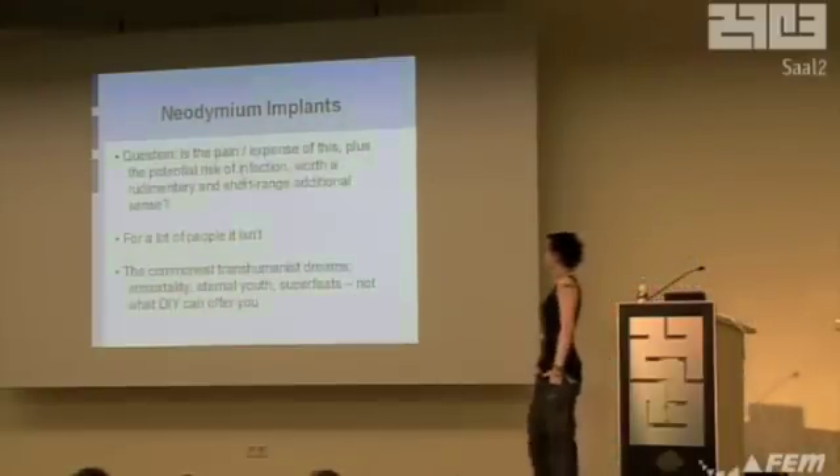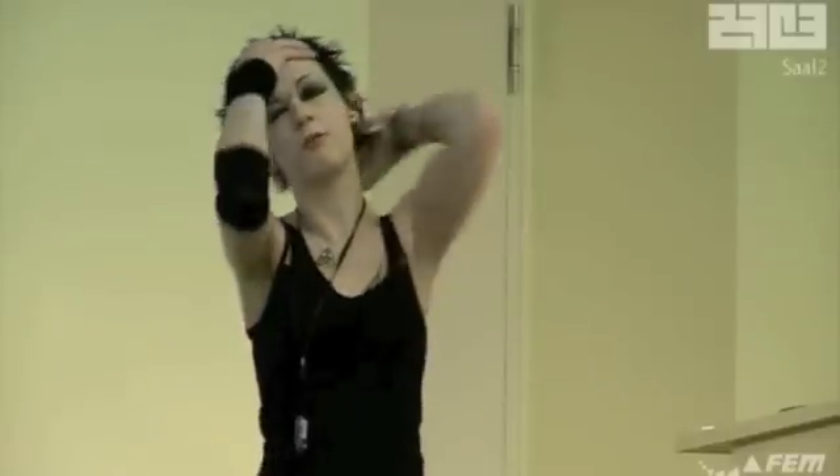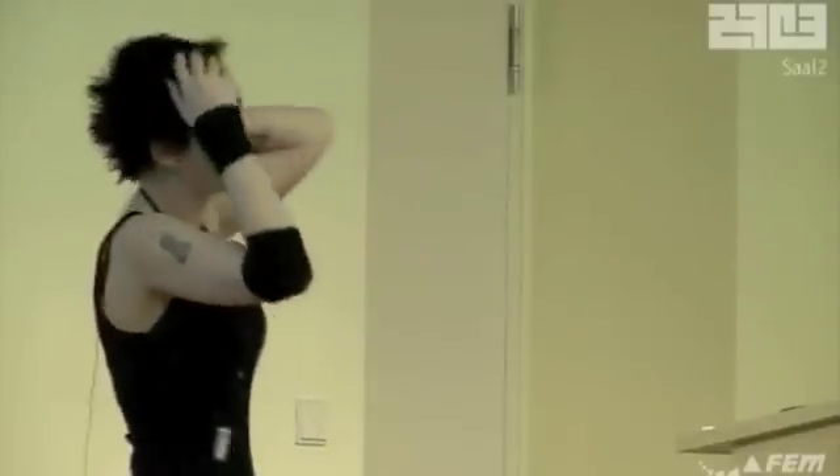A question lots of people ask me: is this actually worth it? The sense is rudimentary. It is short range. It's very, very crude. If curiosity is not your thing, please don't go doing this to yourself, because it's not for lots of people. Most transhumanist dreams are all about immortality and eternal youth and wanting to become Superman — and it's just not going to happen. This is very crude, very hacky transhumanism.